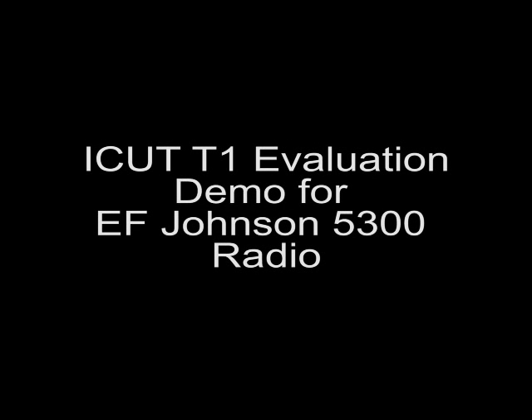This video demonstrates the tasks which are in the iCUT T1 Practical Evaluation using an EF Johnson 5300 radio.